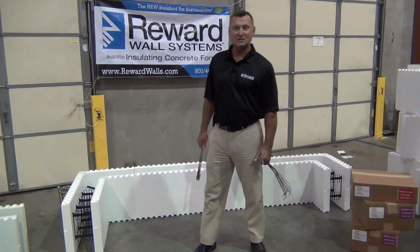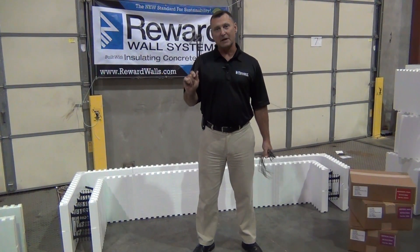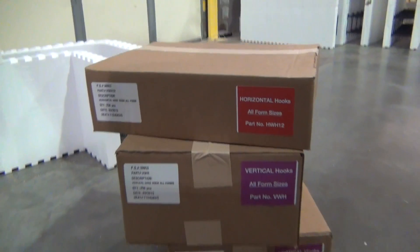Hi, Darrell with Reward Wall Systems here. Today we're here to talk about the vertical and horizontal wire hooks that we have, that are tensioned to work just right on hooking the forms together.